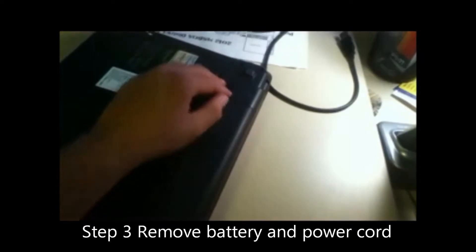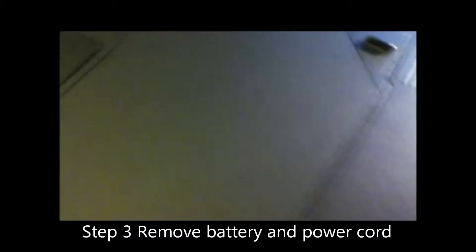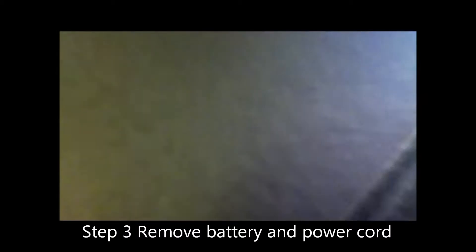Pull this last one off and we'll be set. Next, put the computer on the side. Next, we're going to remove the power cord and the battery. We're going to close the battery. Two latches here.